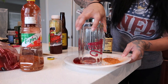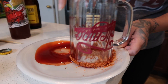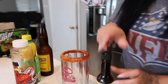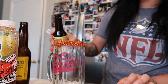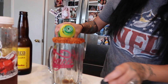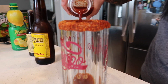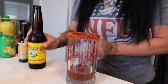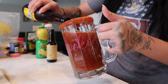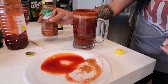First thing you want to do is rim your cup inside of the chamoy and then rim it back in the tajin. This is my favorite part of a michelada. Then we're going to add a few dashes of Worcestershire sauce and just a little bit of lime juice. Then pour in the special sauce and then our beer. Sprinkle a little bit of tajin on the top — bam, you have a michelada.